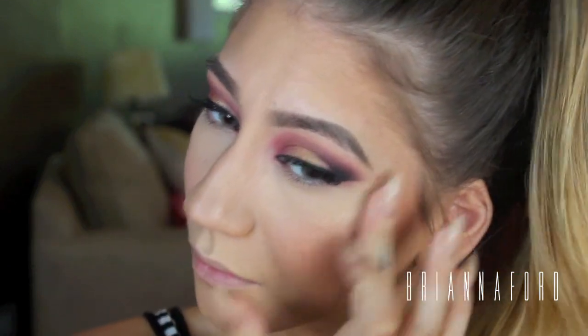Here I'm contouring the sides of my nose with that same bronzer and a small blending brush. I'm also going to be highlighting my cheekbones with a little bit of my MAC Soft and Gentle highlighter.